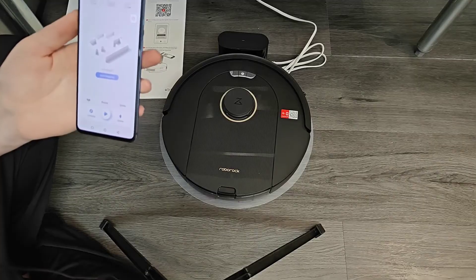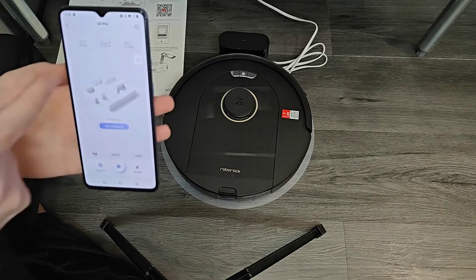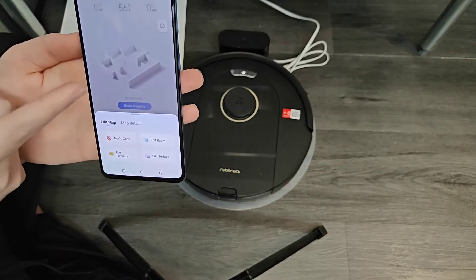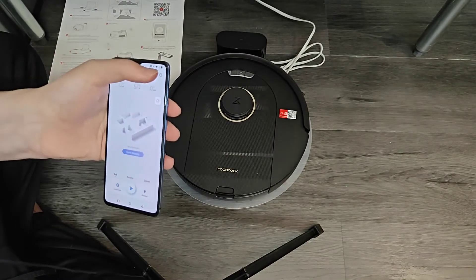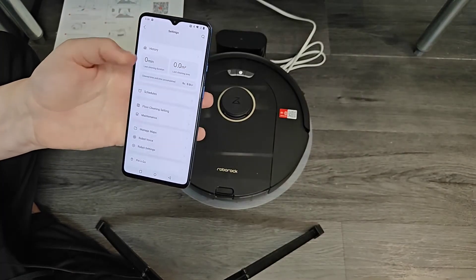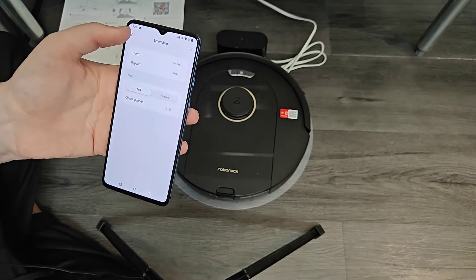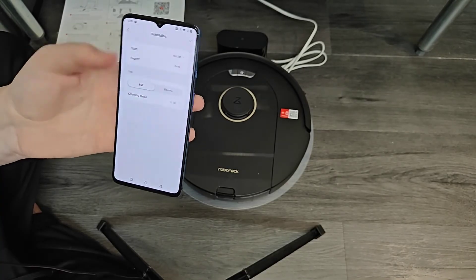I'm going to let it continue charging before the first cleaning. After that first cleaning, once you have the map, you can click 'edit map' to create no-go zones or areas you don't want it to enter, and edit rooms. You can also add a cleaning schedule by clicking the three dots in the upper right corner — that opens the menu where you can click 'schedules' and add a cleaning schedule, setting a start time and how often you want it to repeat.